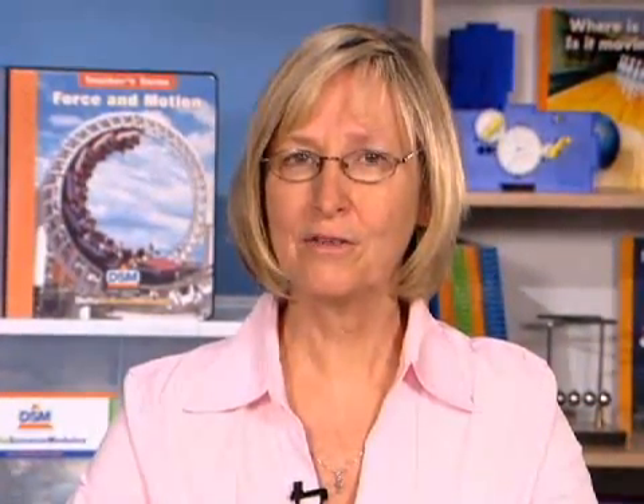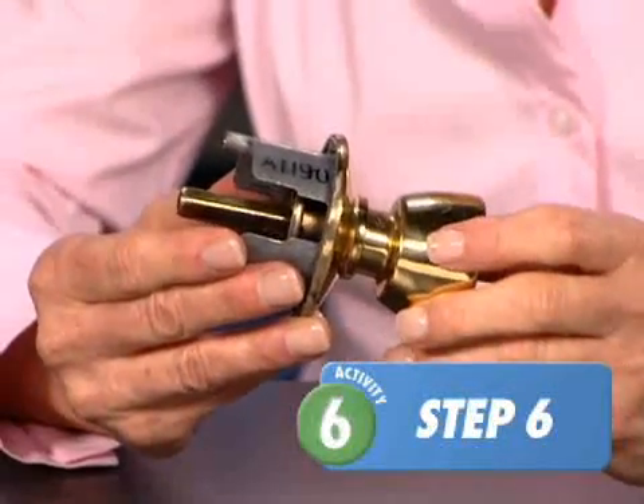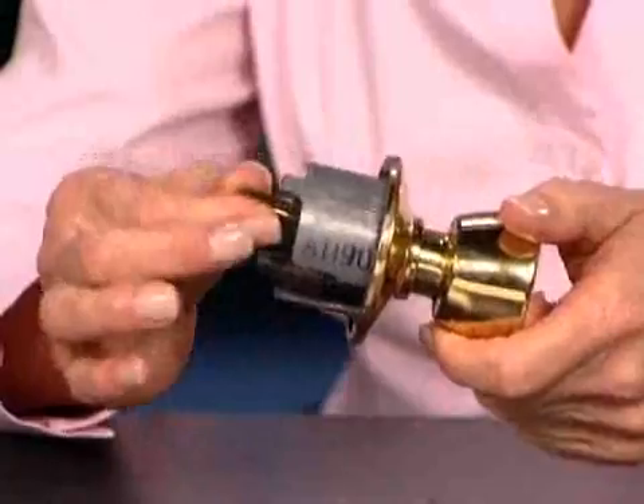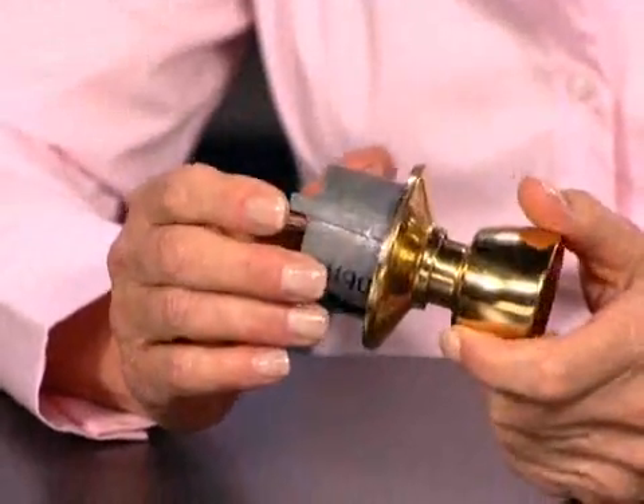Students should understand that it takes less effort to lift the washers by turning the wheel, but the force must be applied over a greater distance. Displaying a diagram as in Figure 6-1 of the manual will help students see that less force over a greater distance is another example of trade-off. Relate this back to the doorknob: it uses less force to turn a knob than to turn the shaft, and it's applied over a greater distance.